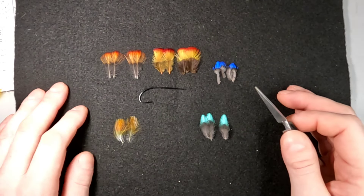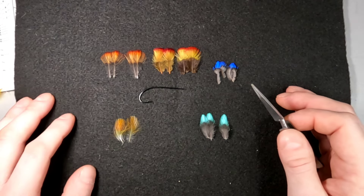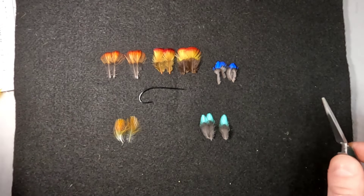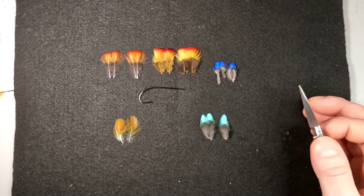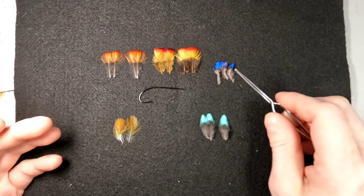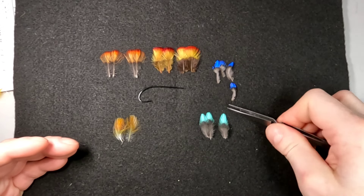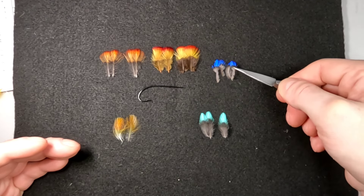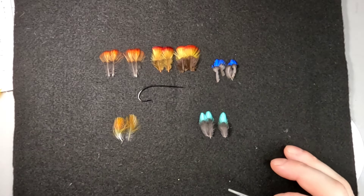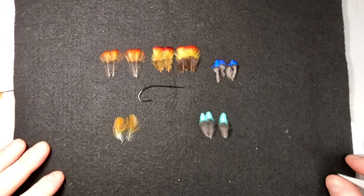Indian Crow is a protected species. Feathers obtained from within the country are legal to own — it's the importation of them that is illegal, through CITES regulations. The Indian Crow is not an endangered species; in fact they are somewhat of a nuisance in South America. Their real name is the red ruffed fruit crow, because they have a tendency to raid fruit farms.